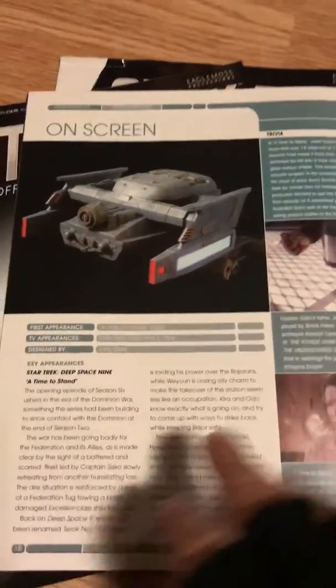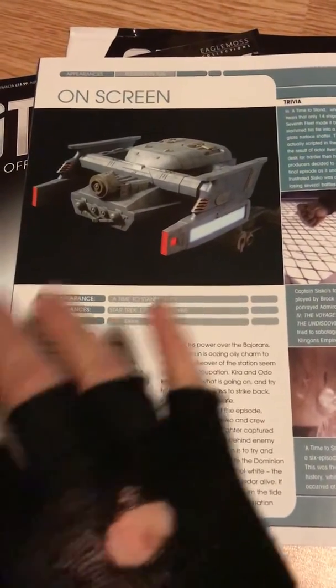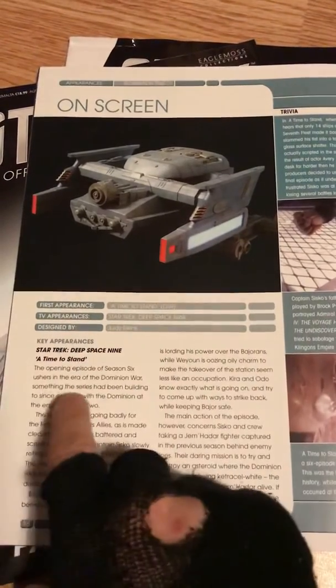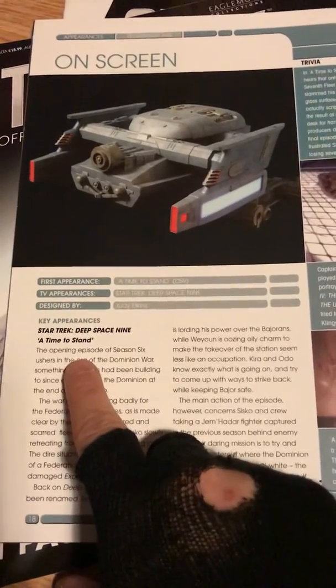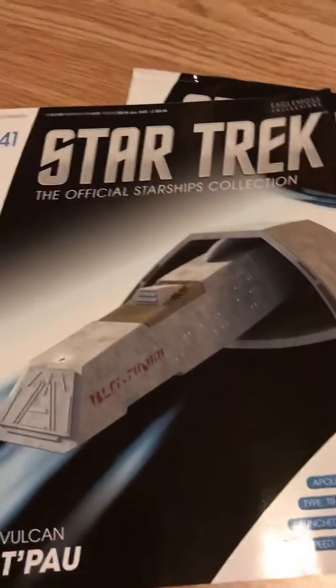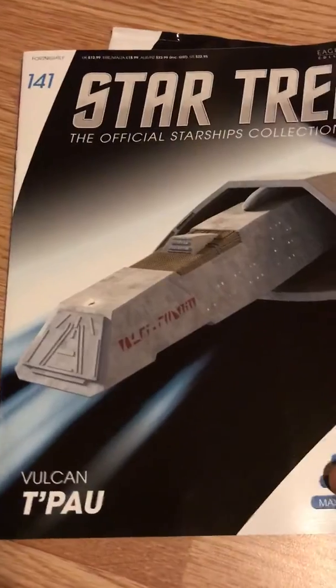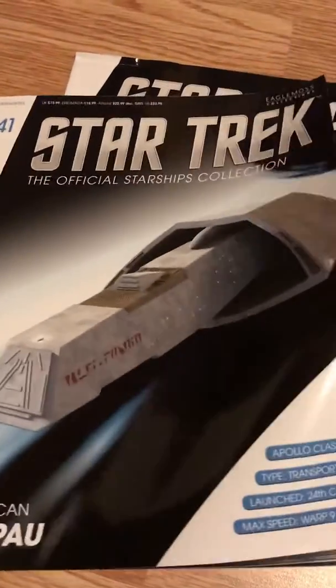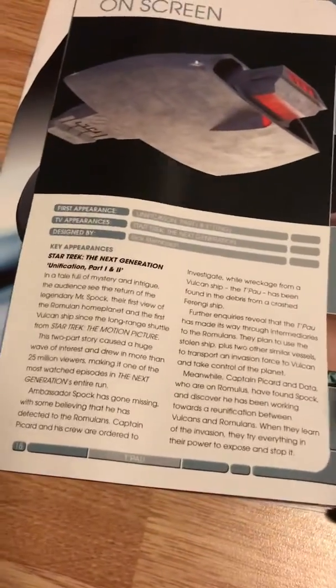One interesting thing about the magazines is that on the last page they have this little section where it tells you which episode the ships are actually in. You can tell this is scraping the barrel because I actually have to look these up. So this one is from Star Trek Deep Space Nine, 'A Time to Stand.' The next one we're going to look at is the Tapau, the Vulcan Tapau, which I believe is from the episode 'Unification' from Next Gen. Let's have a check — yes, there we go. I actually recognise that one, which is pretty cool.